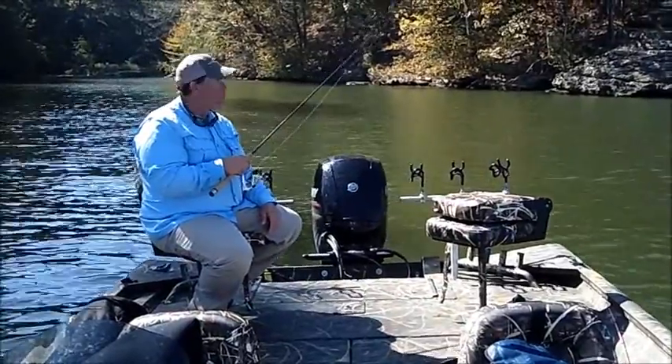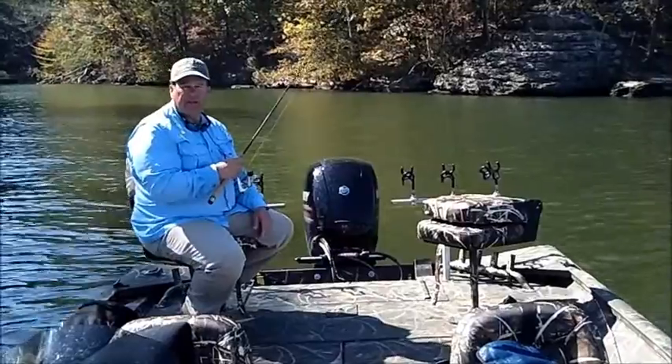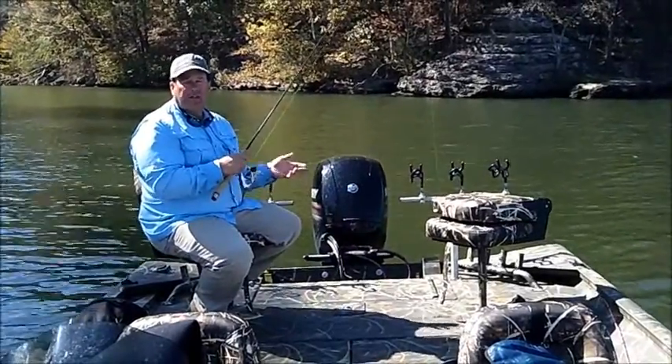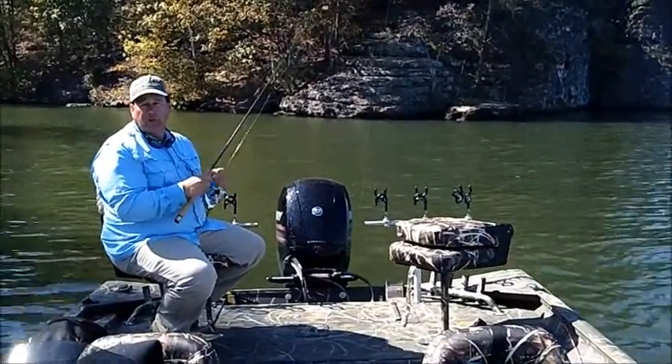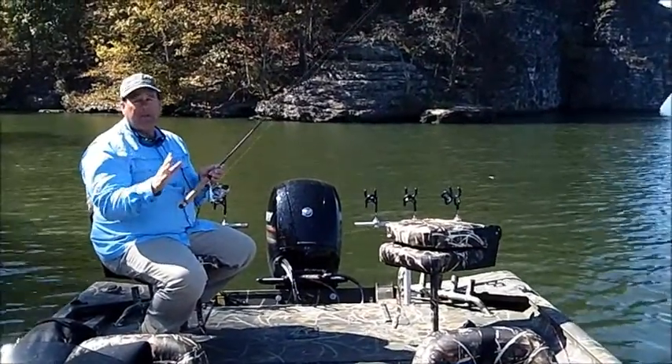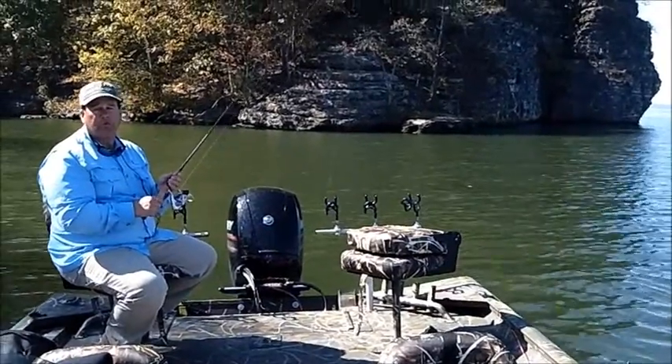These are yellowtail shad and gizzard shad — a mix. Either one works. I like them about three to four inches long; these are a little small today, but we've caught a few good fish on them. I'm not a big fan of bait shop shiners — if you can, try to get minnows out of the river. It always works better.